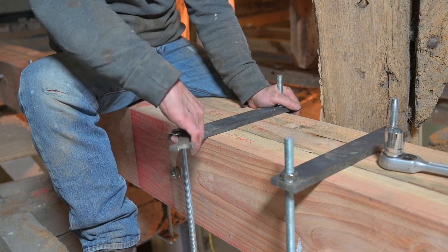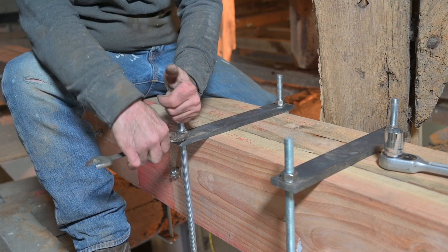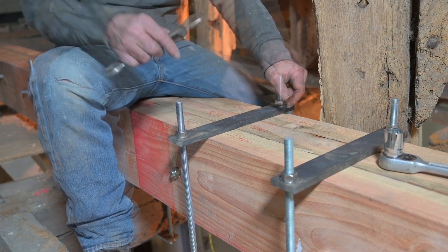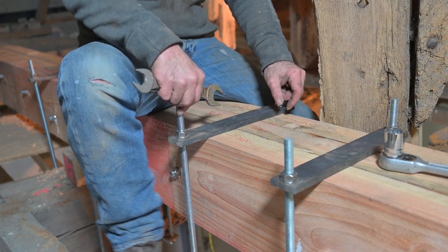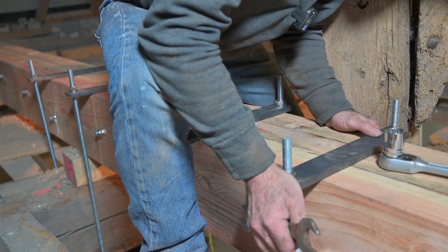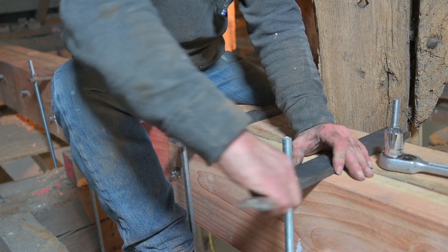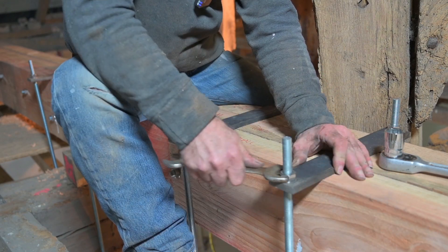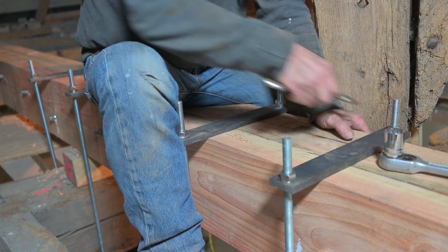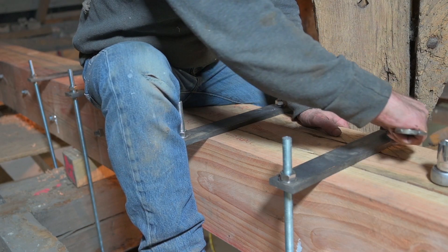The bars are really thick so I don't worry too much about the positioning. I think this is pretty strong. It would have been nice to move it a bit further that way, but I have a beam in the way so I can't do that.